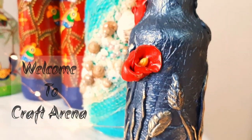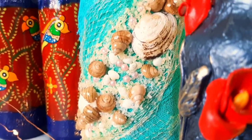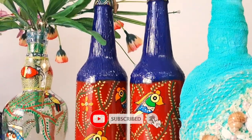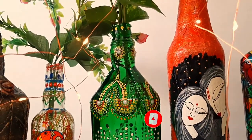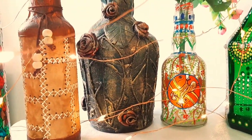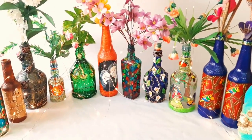We finished our bottle artwork, but how do we protect it? We can apply varnish — but which varnish to use, and after applying varnish, how do we wash our brushes? Welcome to Craft Arena, this is Lochan.